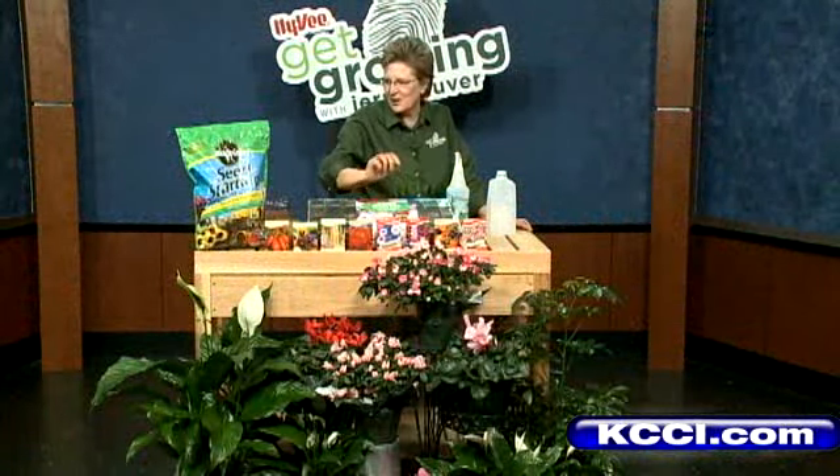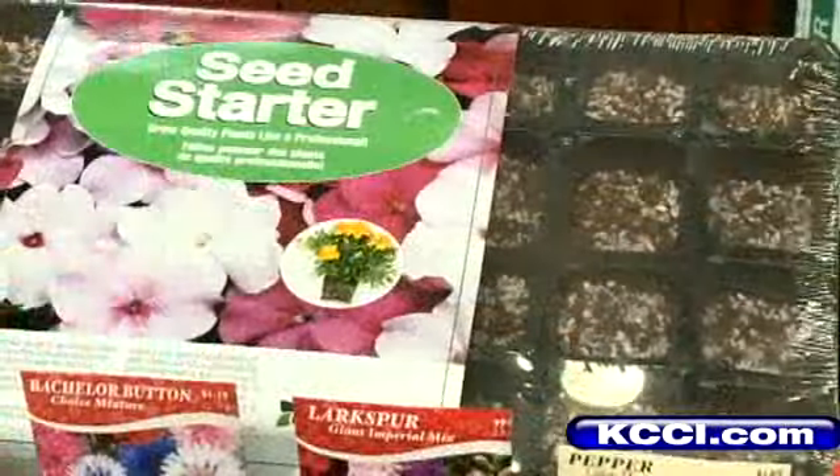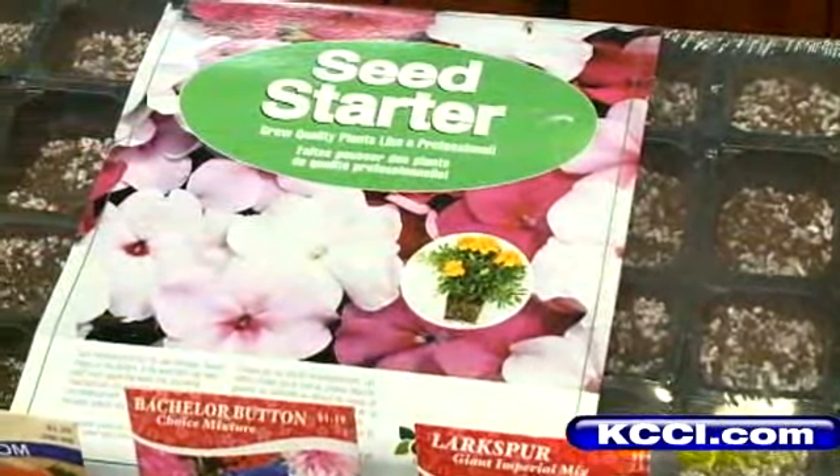I have bachelor buttons here, which is one of my favorites. You need seed starter, you need pots, or you can select a kit that's already ready for you, which I like to use because it's easy to use.